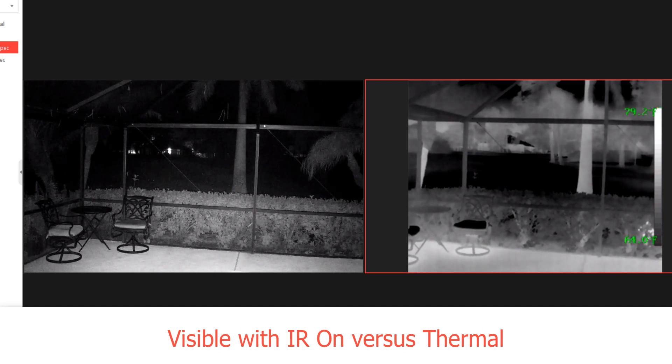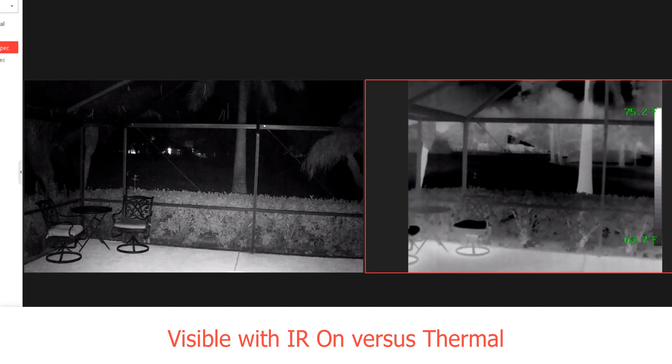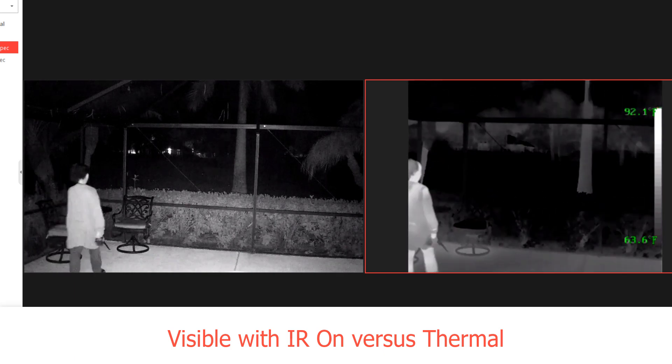In this segment we're going to do a visible with IR versus thermal demonstration. Crawling behind the landscaping hedge, you're going to see my lovely assistant crawling behind the bushes light up very quickly with the thermal camera, and we even get a thermal motion alarm detection. But on the visible side, even with the IR illumination on, she is virtually invisible.